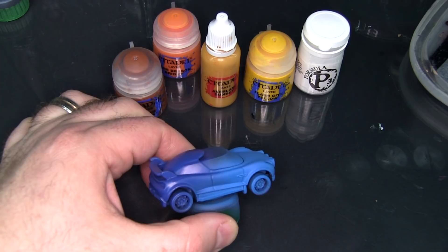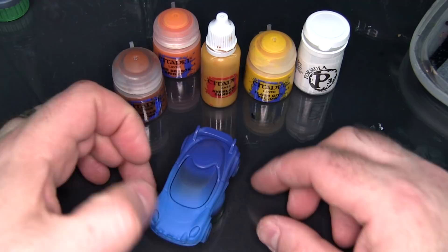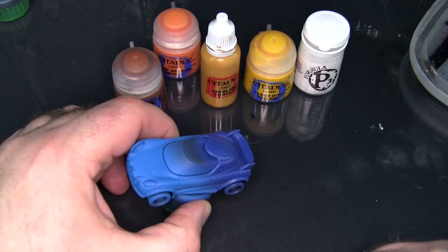Hey flock, Mike here from Epic Ducks Studios. Today I'm going to demonstrate painting sunset windows on Matchbox or Hot Wheels cars. Specifically I'm going to be using this car for Gaslands — he's got one nice big wraparound window with a top canopy as well.